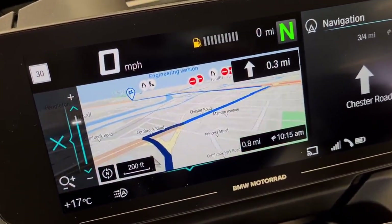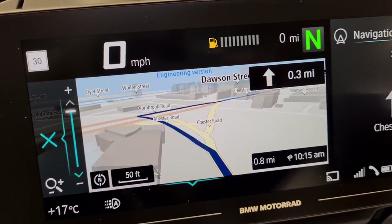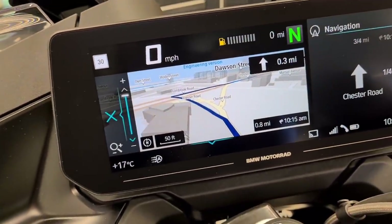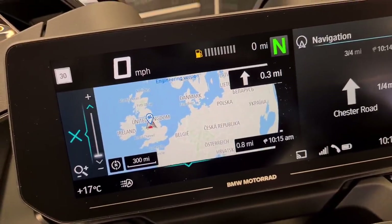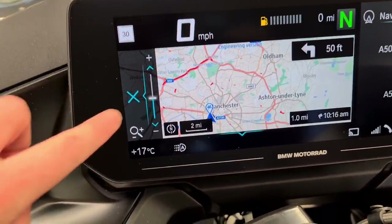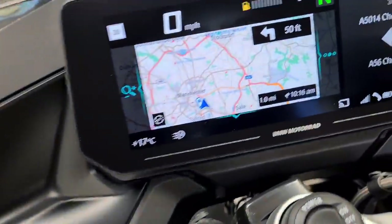It gets really close as well, so if you're in some niggly towns and you're not sure it gives you an outline of buildings too. If you want to zoom out it can take you really far out again just by twisting the wheel - and it goes really far. If you want to come out of that you just notch it that way and you're out.